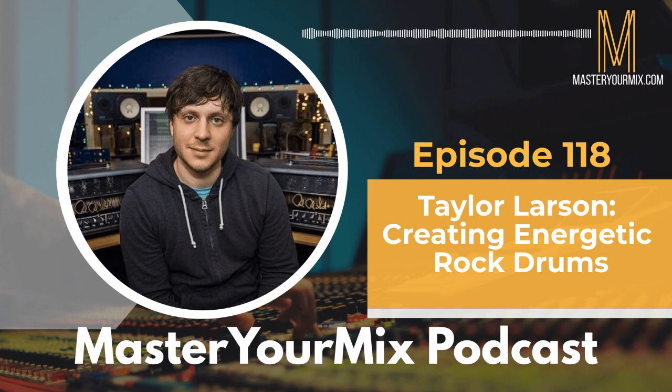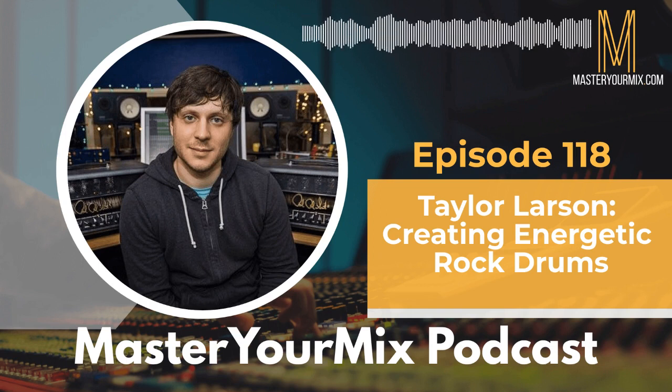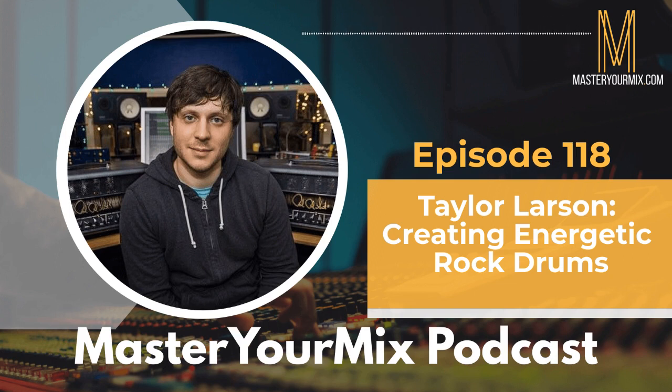I can totally hear that in your mixes — they do have a lot of energy. You've mentioned the snare multiple times, and that's something I wanted to ask about. Your drum sounds are really energetic and hit hard, especially the snare. It feels like you have this amazing talent for getting snares with a lot of smack and weight — that energy that just comes out of the speaker and hits you in the face. So what's your approach when it comes to mixing snares? Where do you start?